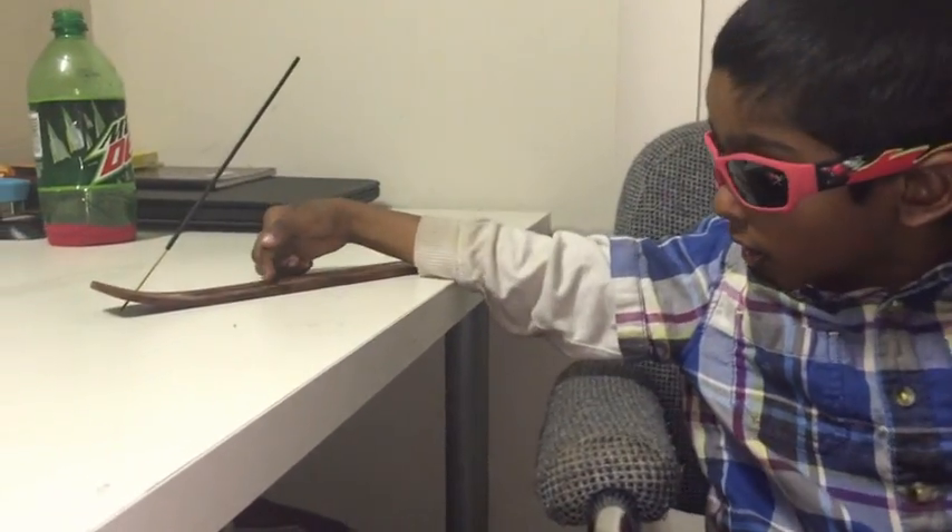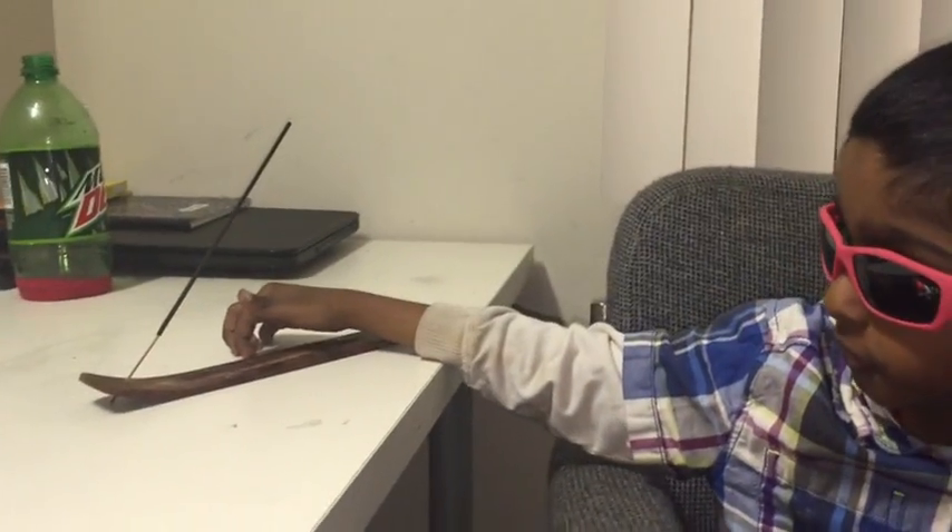Step 1: I am going to put the incense stick inside the incense stick holder like this. Step 2: Fire up the incense stick like this.